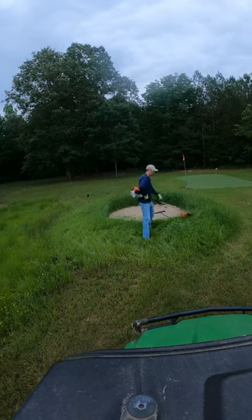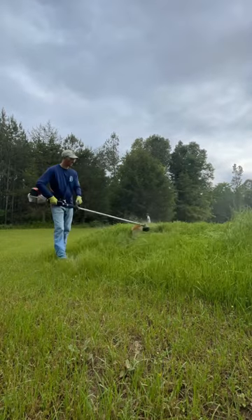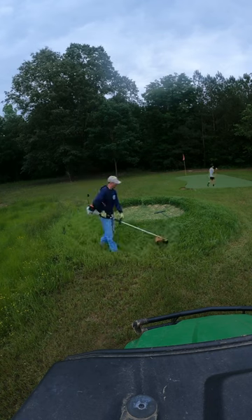We let the grass around the bunker really get away from us, so we've got the weed eater out and we're working to cut it down in half. I really love the look of the tall grass around the bunker, but a foot and a half is a bit too high.